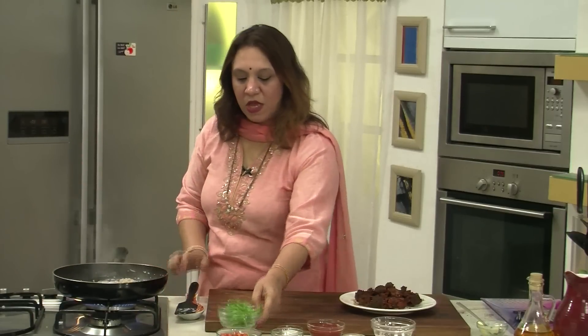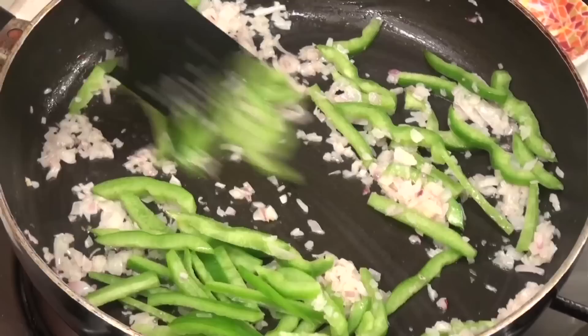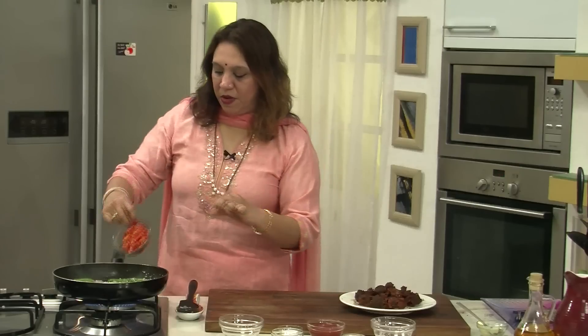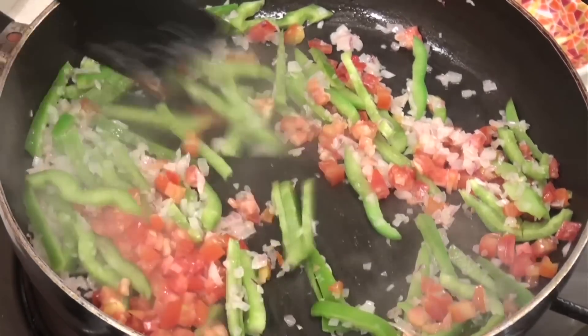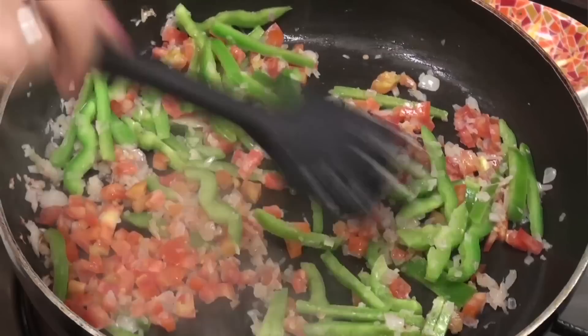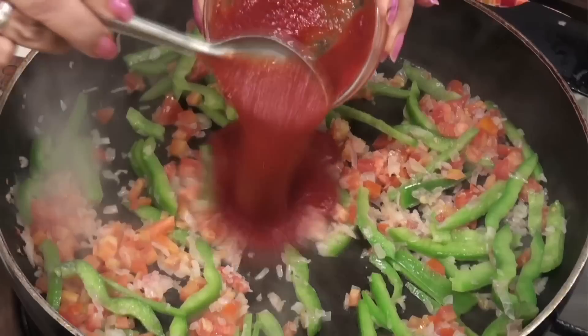At this stage, add the capsicum and again sauté. Add the tomatoes and sauté — a nice aroma is lifted. Do this all on high flame. Add the tomato puree.